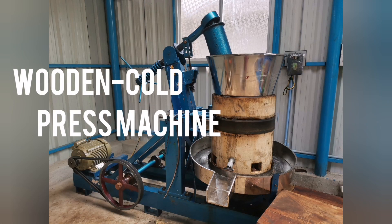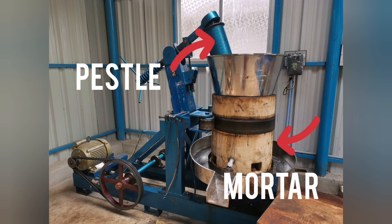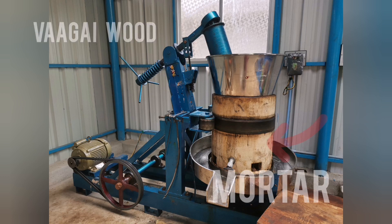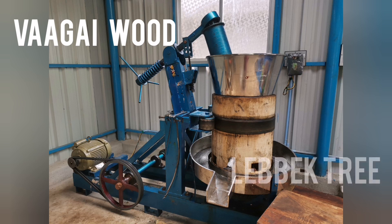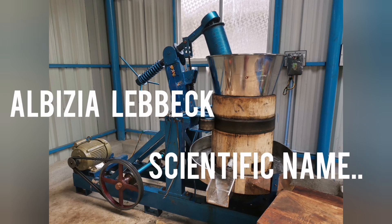This is the wood and cold pressed machine. The bezel and the mortar are both made up of wood from the vagai tree, or the labak tree in English. Its scientific name is Albizia labak.